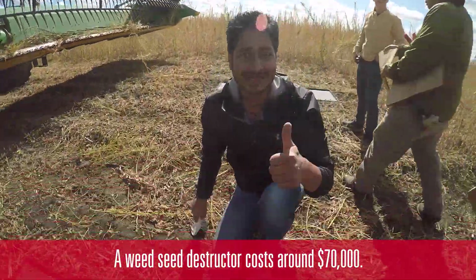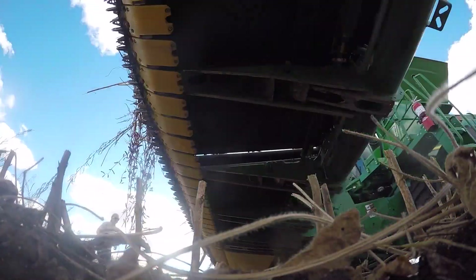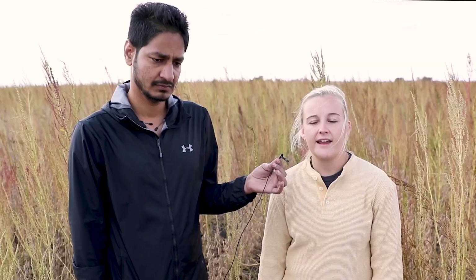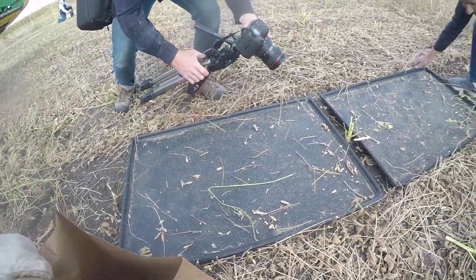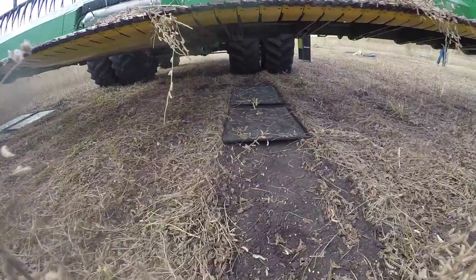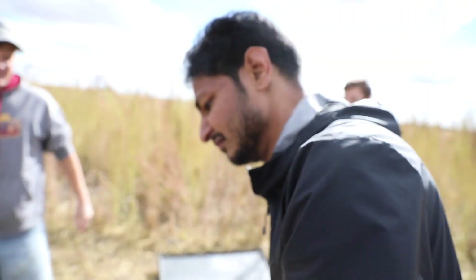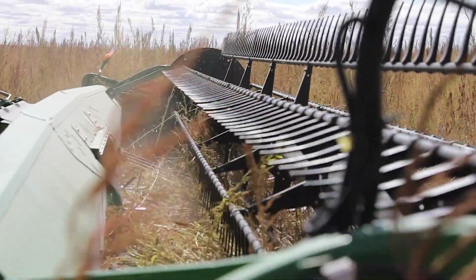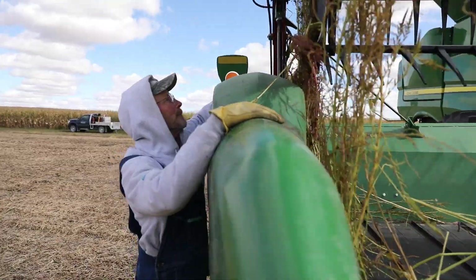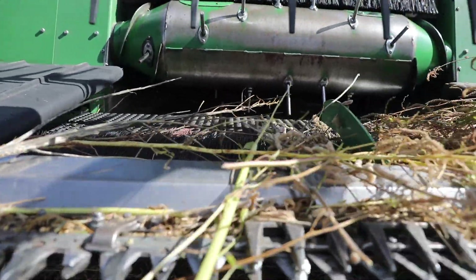Last year we were testing the seed destructor and we were seeing greater than 90% destruction of waterhemp seed. We also quantified seed retention of the waterhemp before harvest. Looking at a harvest date of October 1st to October 7th, we were seeing around 70% waterhemp seed retention. We were also seeing some shatter at the head, ranging from 14% to 30% shatter. We'll see what these results conclude this year.